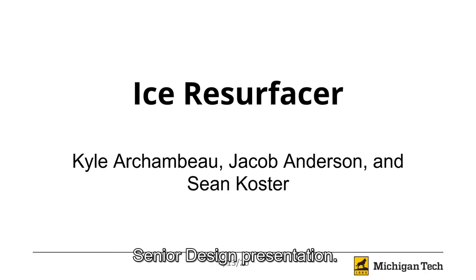Hello, and welcome to the Ice Resurfacer Senior Design presentation. I'm Jacob Anderson. I'm Sean Koster. And I'm Kyle Archambault.